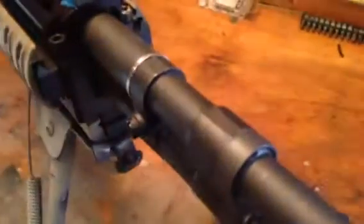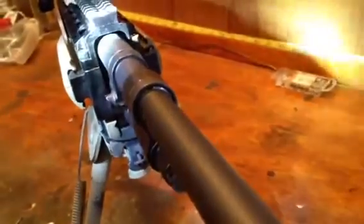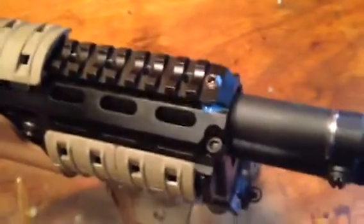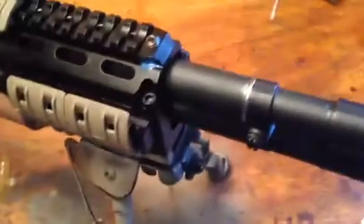If you get the right light you might be able to see that screw — it's not really touching the barrel at all, it's just there. That's how I was able to get the groups I did on the last video.